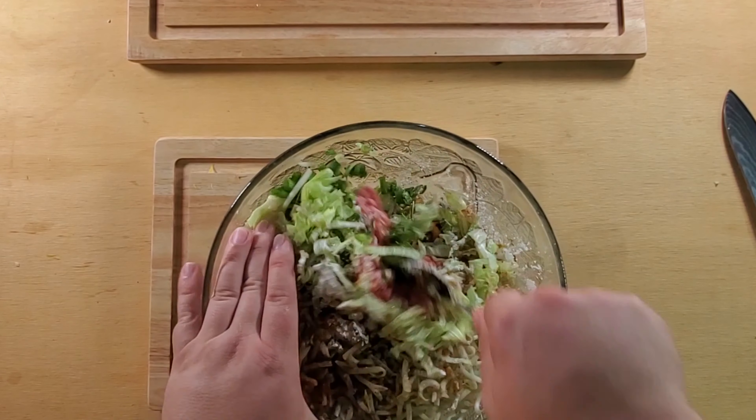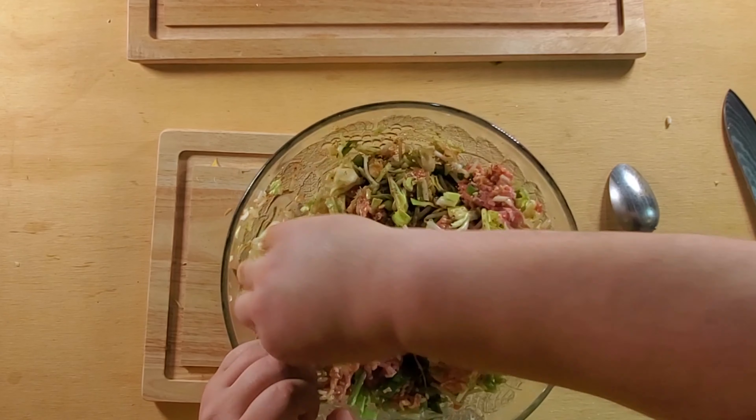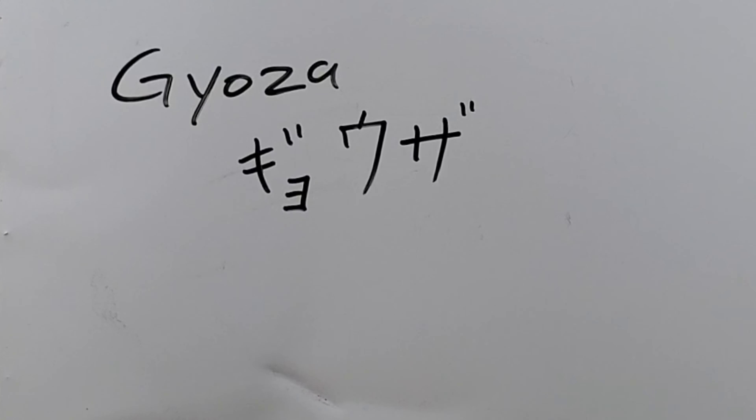Garlic is 'nin niku' in Japanese. Chop it up into little bits or throw it into a food processor with the ginger. Add it into the mixing bowl.